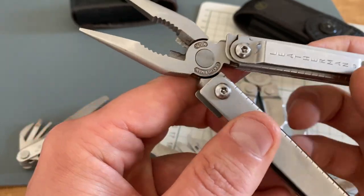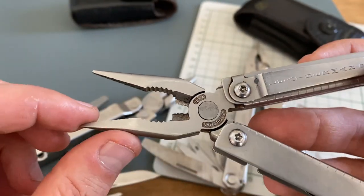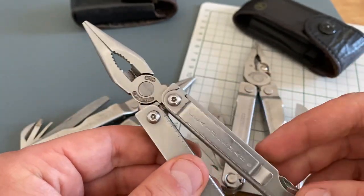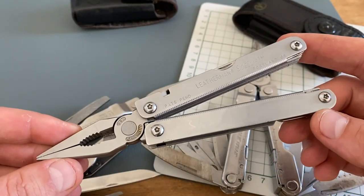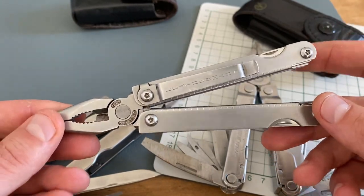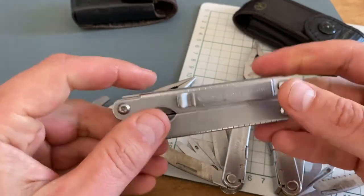The pliers are hard-used too, and maybe you can see it — I have some chips here in the wire cutters, but that's not a problem at all. The pliers work excellent and the wire cutters too. Overall, more than 10 years in my pocket and it's still one of my favorites. I like the toolset, I love the shape, the pocket clip, and the lightweight construction.